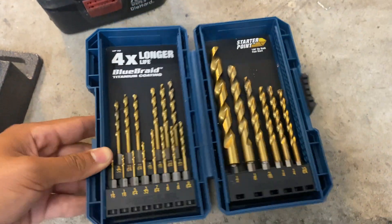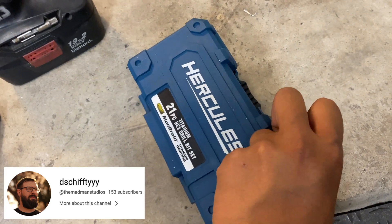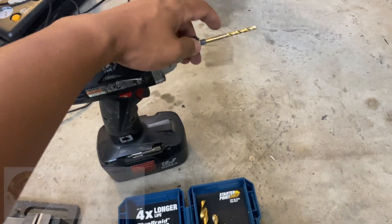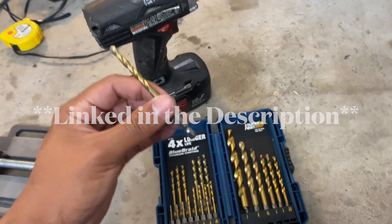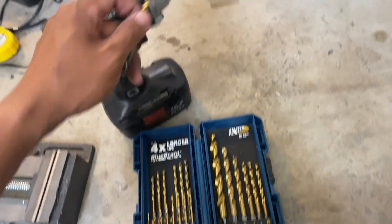Before we continue, I just want to shout out my buddy David Shiffey for letting me use his Hercules drill bit set. He knows I don't have a proper drill and I'm actually just using my impact driver. These drill bits have the proper attachment that's compatible at the bottom. Thank you for letting me use this because I would not have been able to complete this project without you.